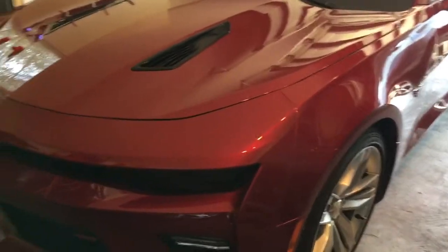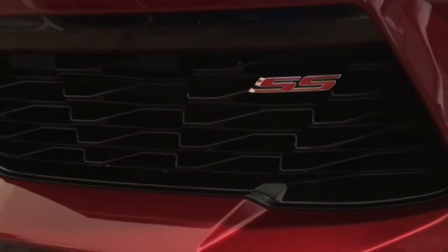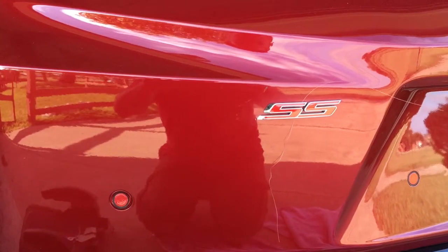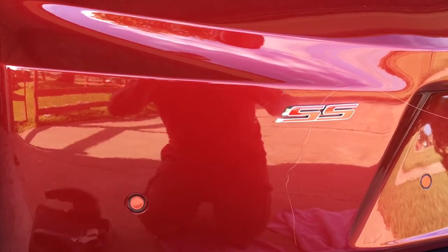Today we're going to talk about badges. I want to show you this paint — it's a red color, kind of a crimson. The car is classified as garnet. On the front we have a black grille with a red SS badge — red on black looks good. But on the back we have this beautiful garnet color and a candy red, almost orange SS badge. These two reds are not the same.